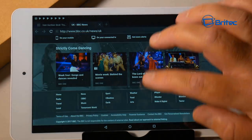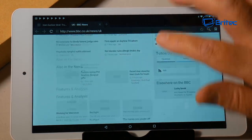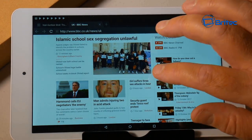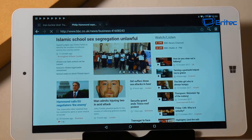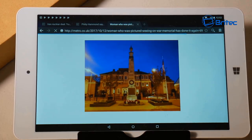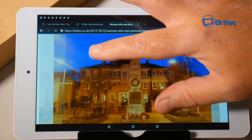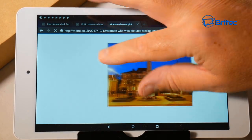Scrolling is very smooth and pinch-to-zoom is pretty good too — no lag at all. It's a fast enough processor and is pretty decent overall. The pinch and zoom works smoothly as well.